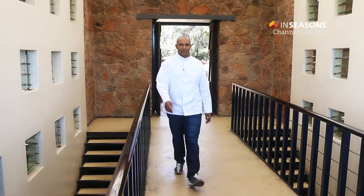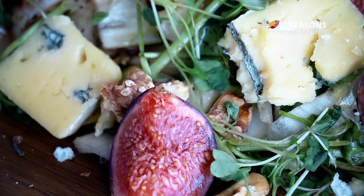Good day, my name is Chef Coco from the restaurant Le Selle at the Cradle and Selle et Poivre at the Quarterman Hotel. Today I'm going to be doing for you a beautiful autumn fig salad.